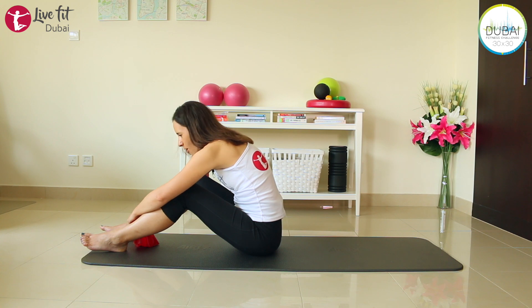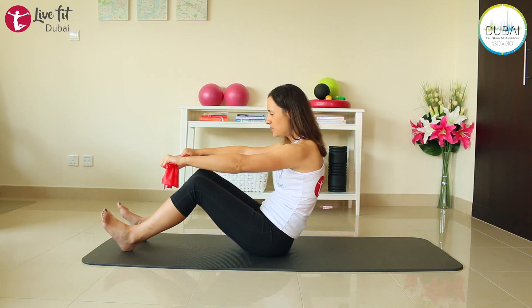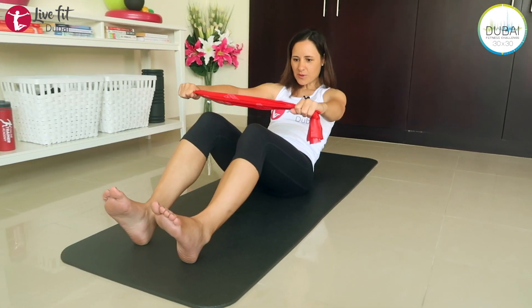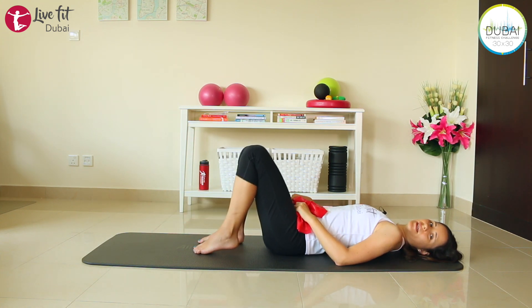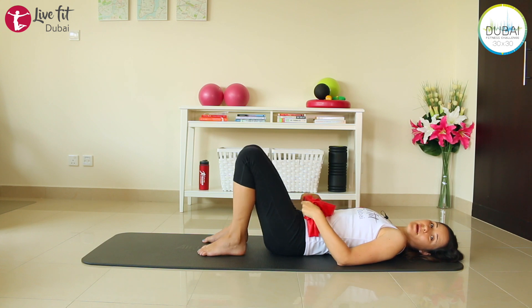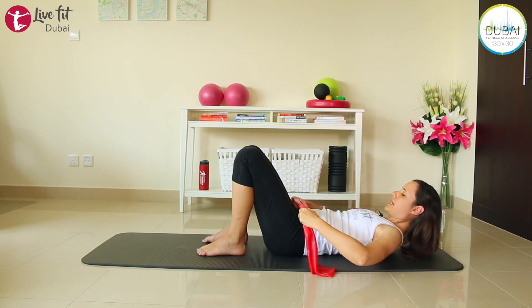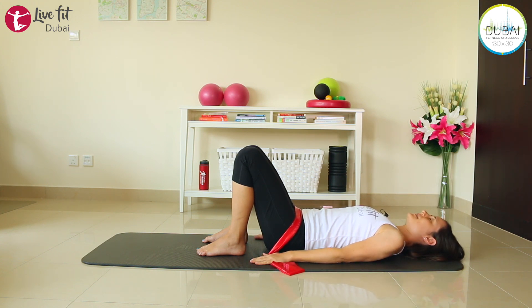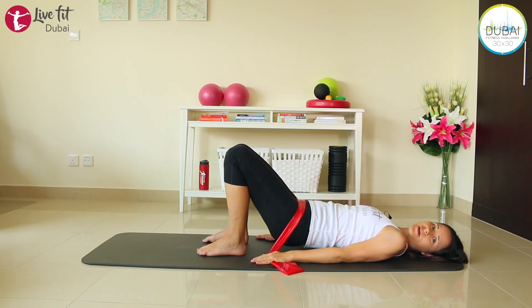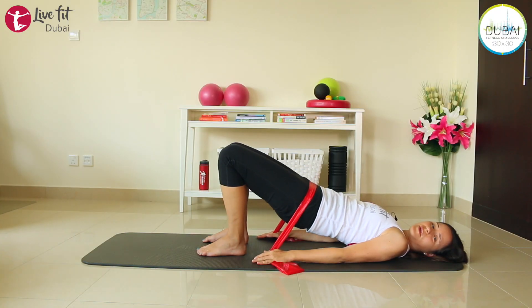Let's lie down on our back. Sit up in the same position, extend your arms if you can, round your back, and slowly come down one vertebra after the other until you lie on your back. Place your feet closer to your buttocks. We'll give your abs a little break. Take our band doubled and place it right on top of your hips. Fix your band with your hands on the mat, make sure you have tension on the band.